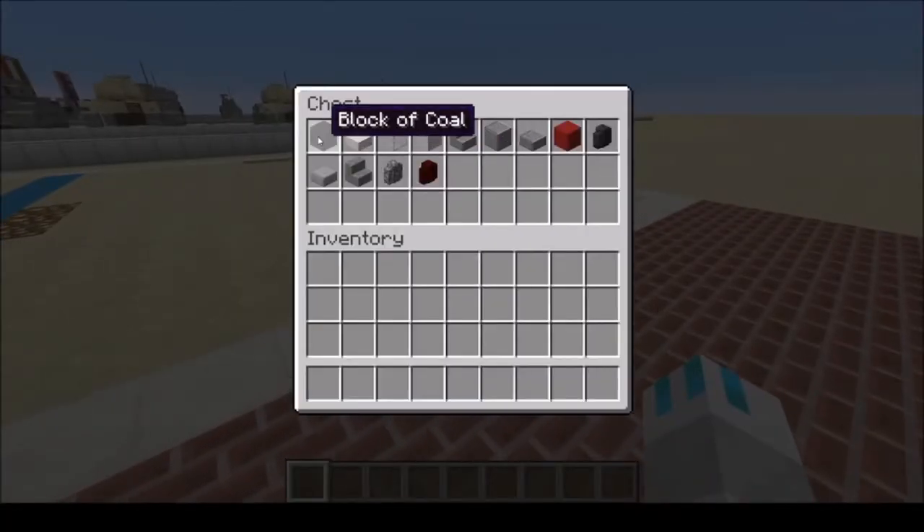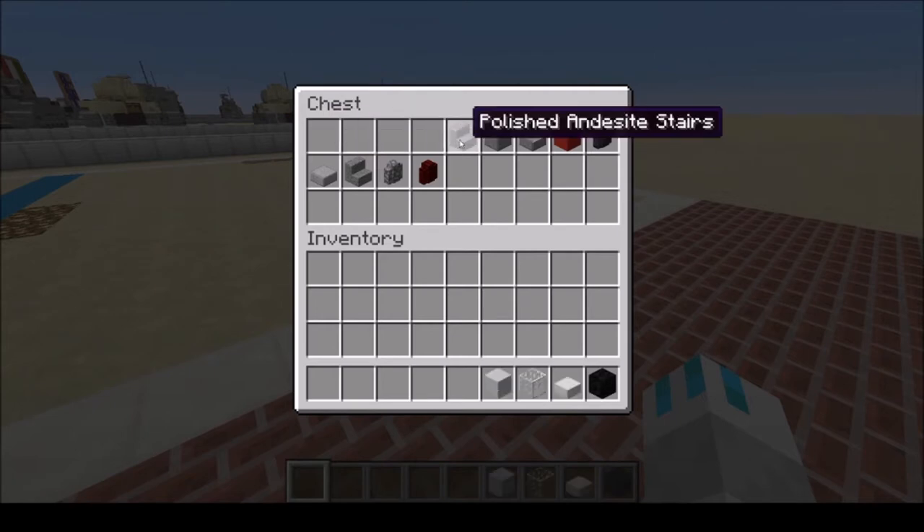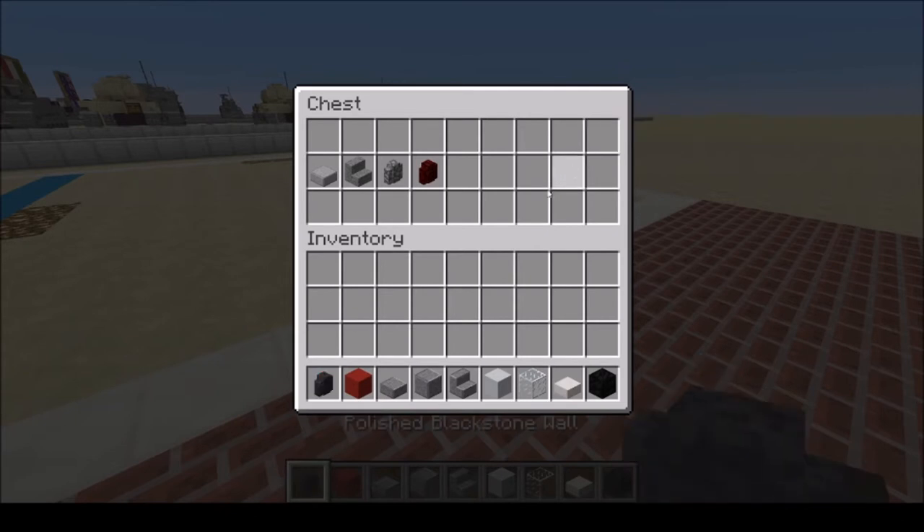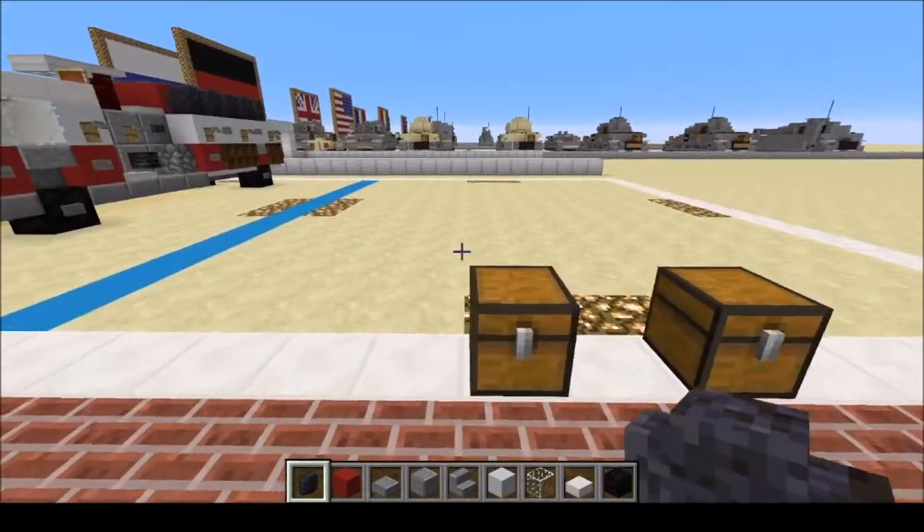There are a lot of materials you're going to be needing. You're going to need a block of coal, quartz slab, glass, white concrete, polished andesite, stairs, block and slabs, red concrete, polished black stone wall, and a few more others.